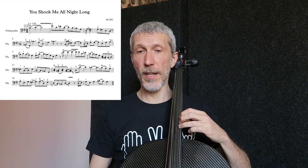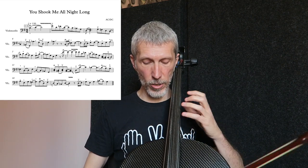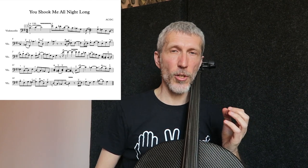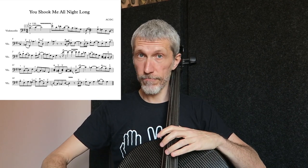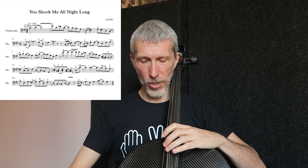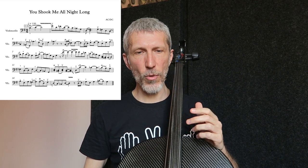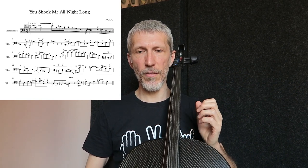Arriviamo alla terza battuta, dove lui arriva su un re e suona anche il sol contemporaneamente. Sulla chitarra è molto comodo, perché sono due corde a vuoto. Noi possiamo farlo senza suonare la quarta, che sarebbe un po' scomoda anche per l'intonazione. Ho pensato di prendere l'armonico sulla terza corda, l'armonico di sol.